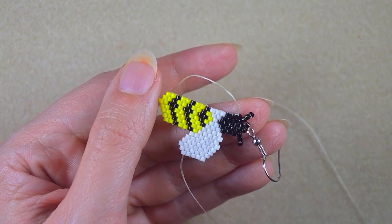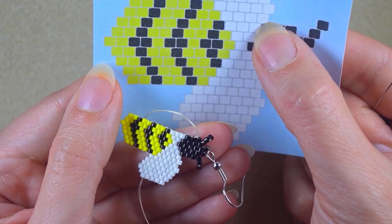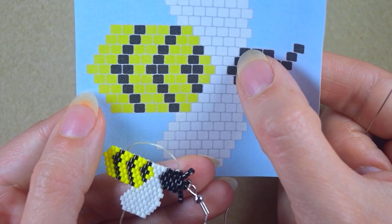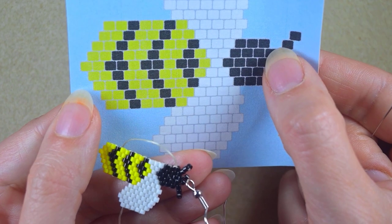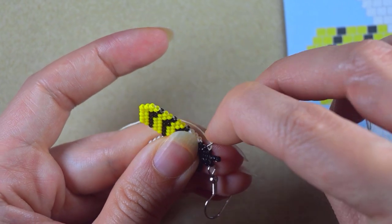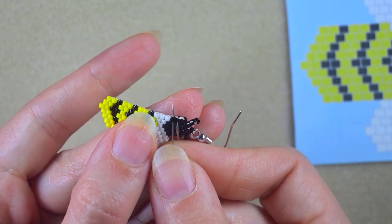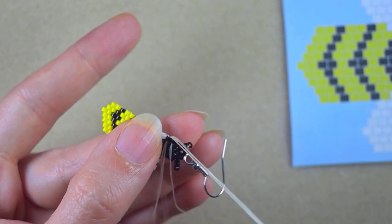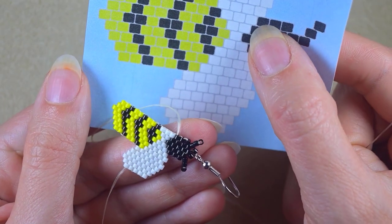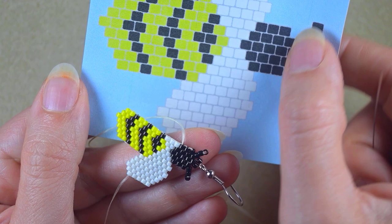I reinforce the earring finding attachment, then go again through the bead sticking out the most and diagonally through the following one. Now I'm back at the same place where I added the first antenna. From this side I need three black beads — I slide those down, skip one, and go through the next and the following black. This second antenna is now attached as well. Now I need to reposition my thread to start the next row, exiting from the third black bead.